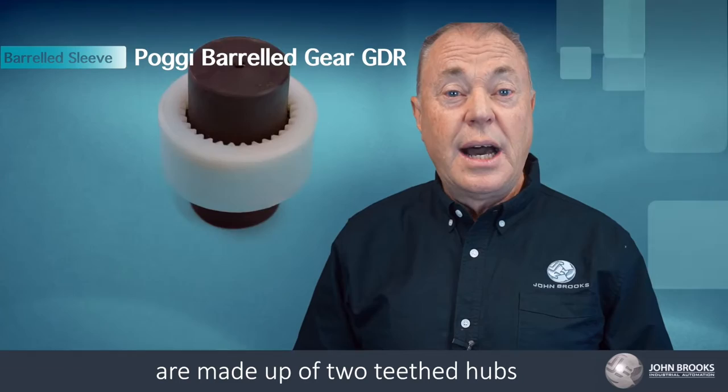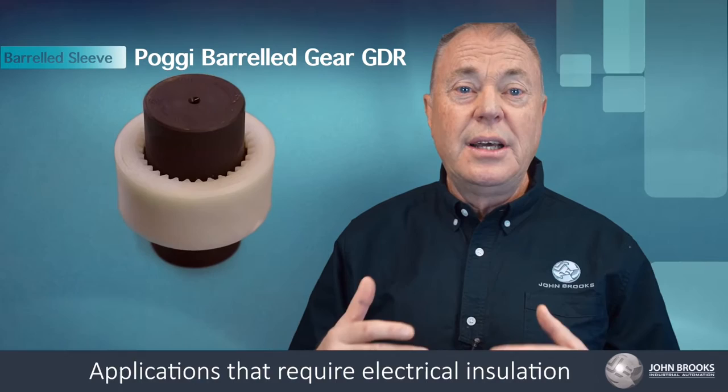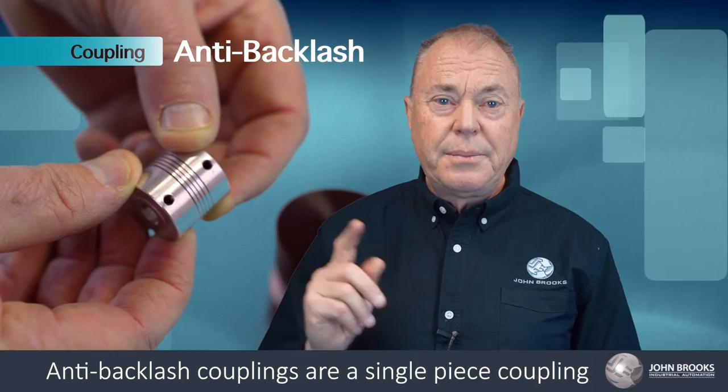Barreled gear couplings, such as the Posi GDR couplings, are made up of two teethed hubs and an external nylon sleeve which encapsulates the coupling. Applications that require electrical insulation and ease of removal are well suited for these. Like flexible jaw couplings, these couplings are low maintenance.